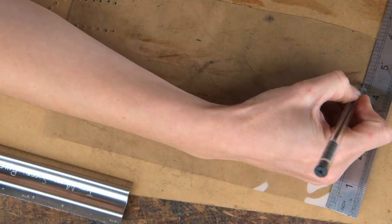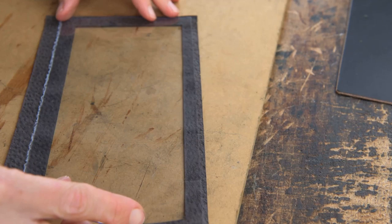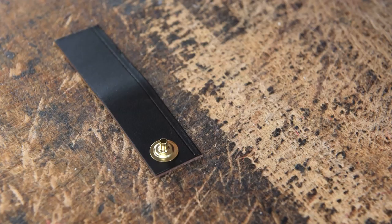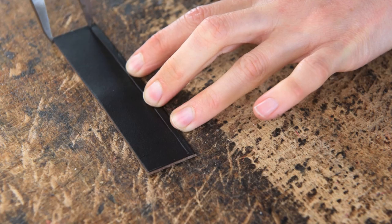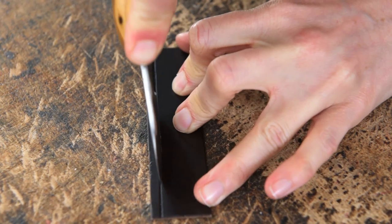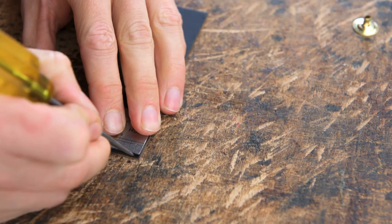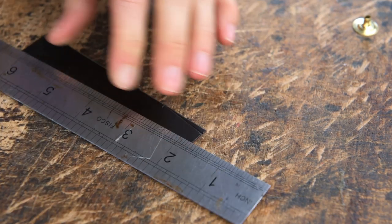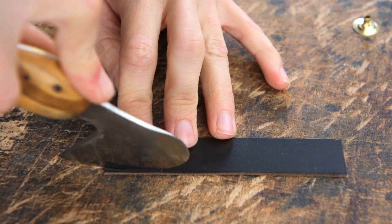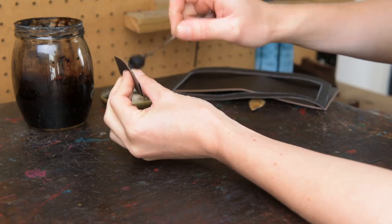We can then cut out our UPVC and our popper tab. Mine is 7.8 inches wide — depending on how big your popper is, it will depend on how wide you need your popper tab to be. We can then draw a bridle point on the end: 1 inch long, marking 1.8 inches in on either side. We can then number 1 edge along the grain of our tab.